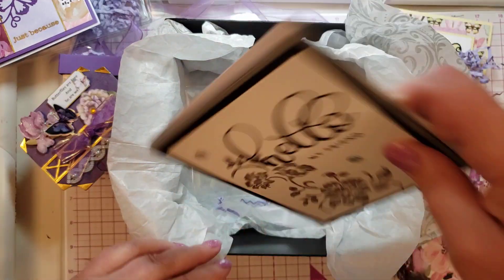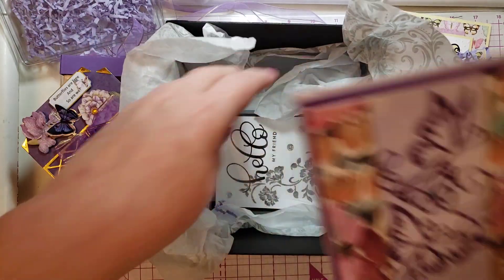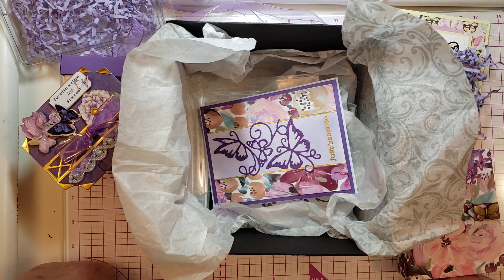This box of goodies is so much fun — everything in it is so beautiful. I absolutely love it. Thank you so, so much for sending me these beautiful things and for entering my challenge. I can't wait to see how your channel takes off. I'm going to be watching for your next video. Have a wonderful day! Bye.